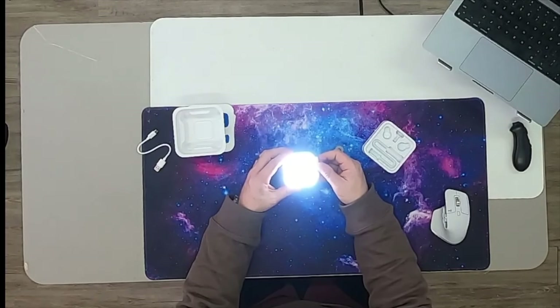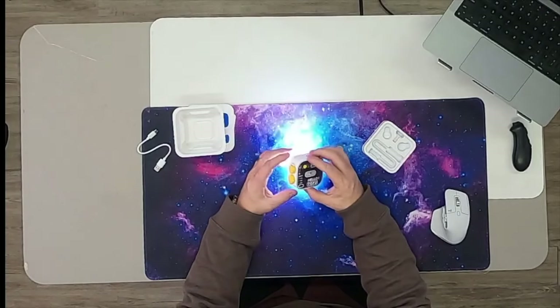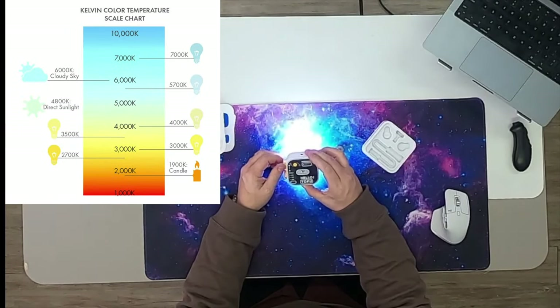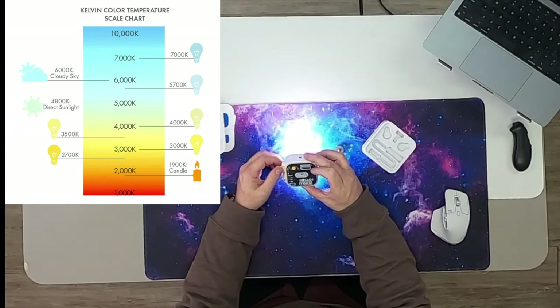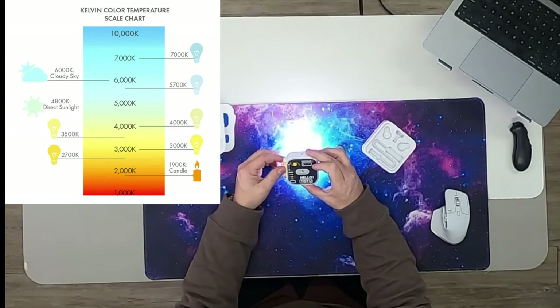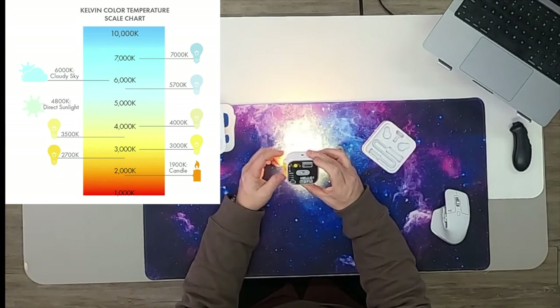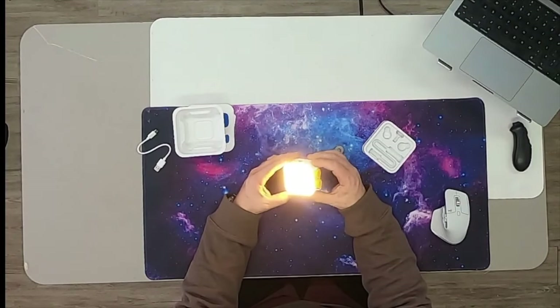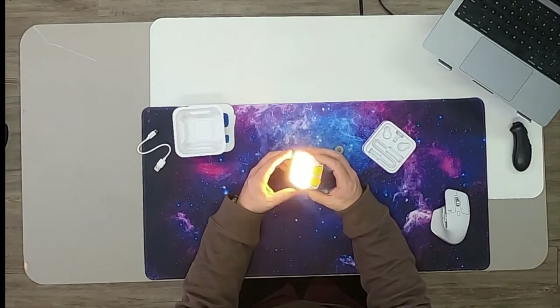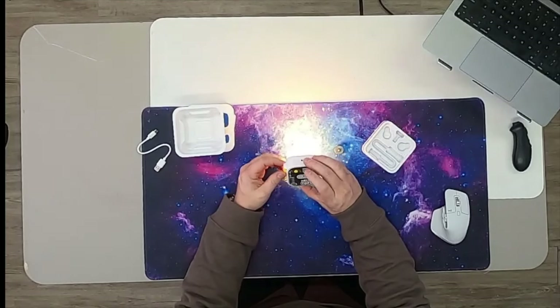This is an adjustment knob here. One of these is going to allow us to change the Kelvins of light, and the Kelvins of light is going to affect your color temperature. As you can see it's moving down into the 7400, 7200, 7100 range. I believe this one goes all the way down to about 2500 Kelvins which is very good. It's a warm light and you might want to use a warm lighting situation depending on what you're doing. You can see how bright and warm that still looks — they did a very good job with that adjustment.